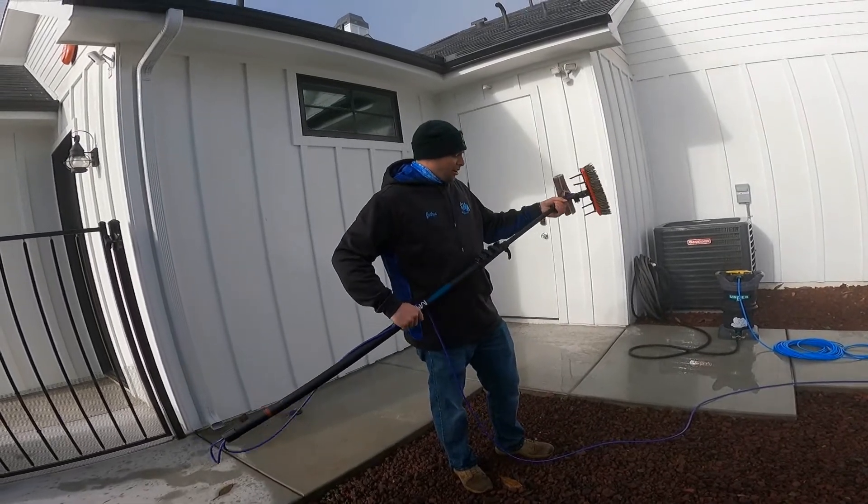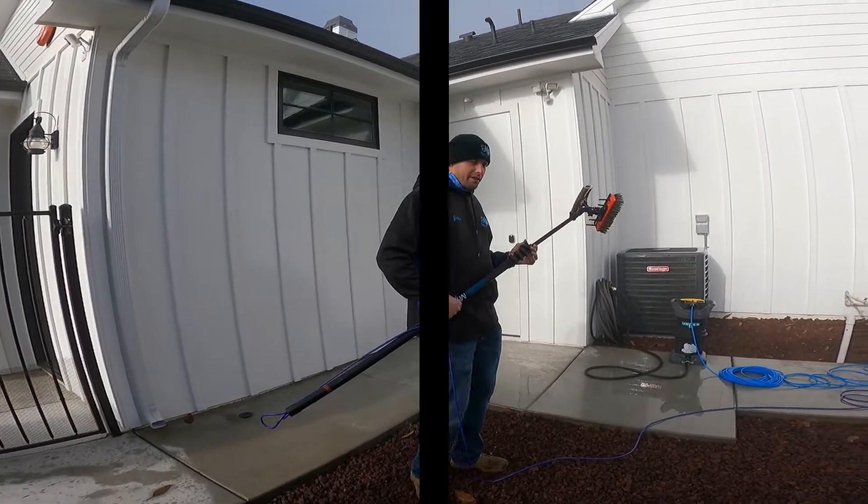That's how you clean a window with a water-fed pole — just a downstairs one on a French pane. Hope y'all enjoyed, see y'all in the next video.